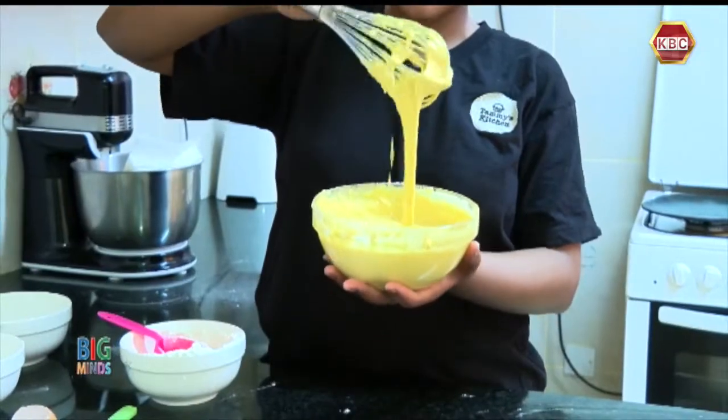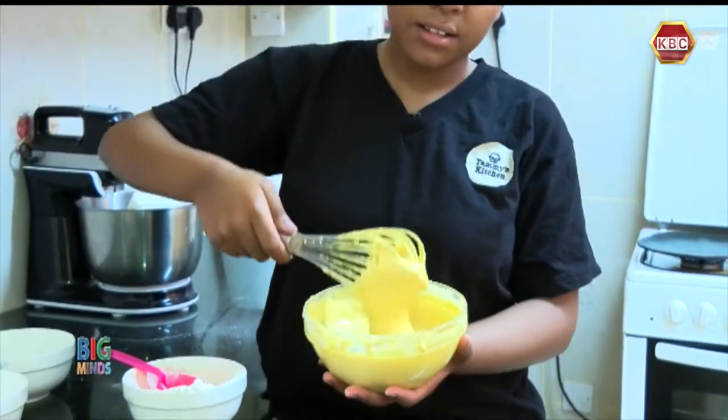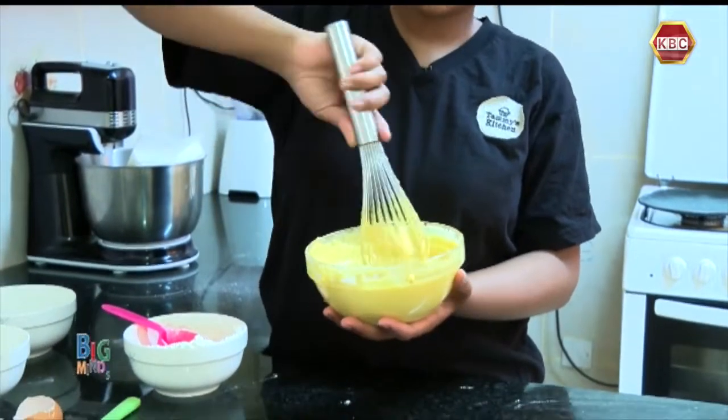As you can see, through the consistency of the batter — it's not too thick and not too light.